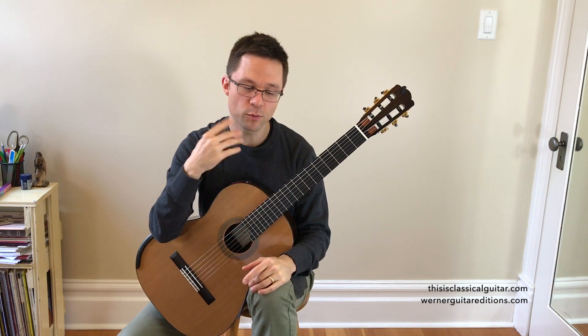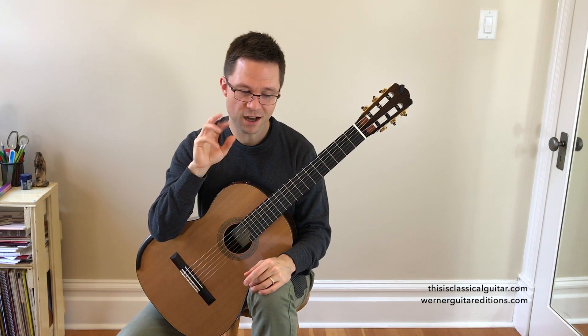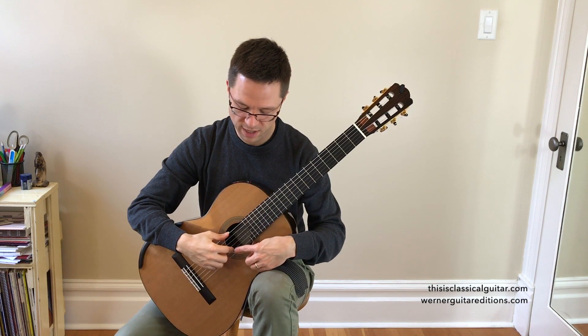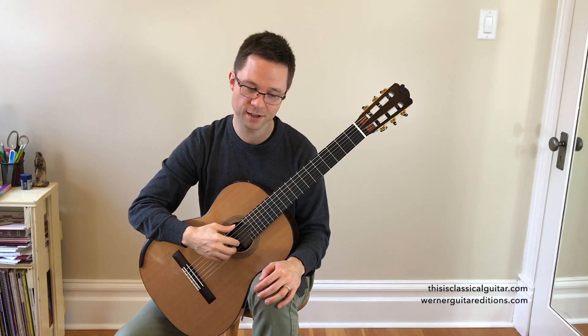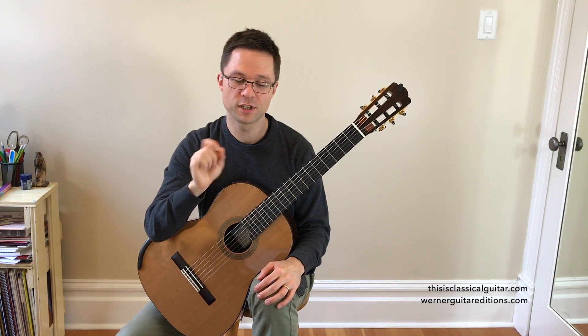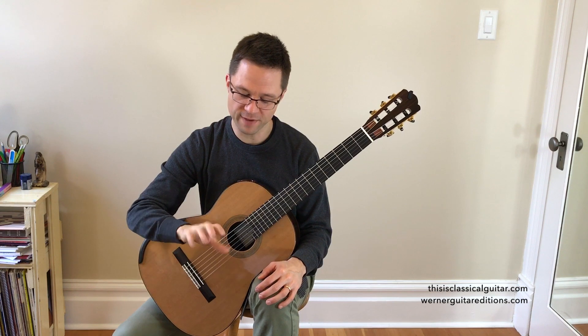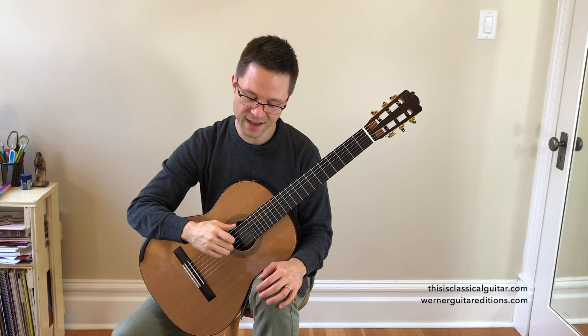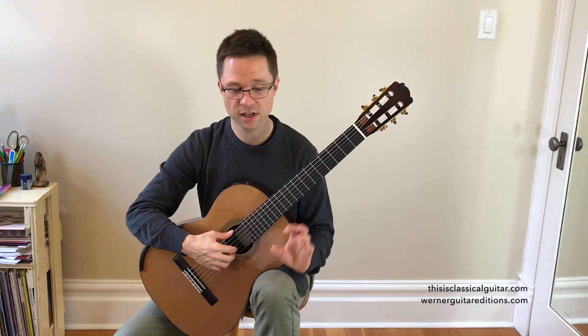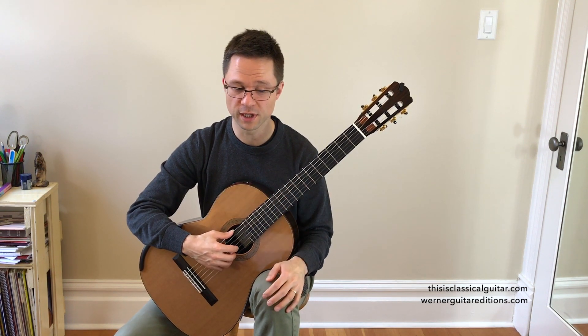The next thing that might help with speed is playing staccato and speed bursts. Playing staccato — by placing the next available right-hand finger down — puts the finger into place before it has to play. It's more important how fast your fingers reset and go back to the starting position than how fast you move them. Then on the speed bursts, you'll play legato.